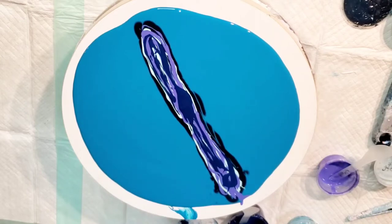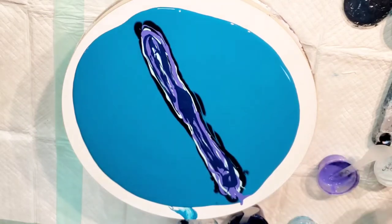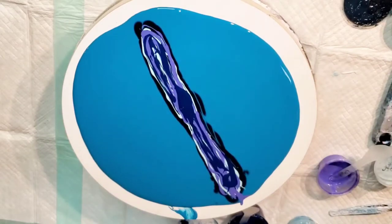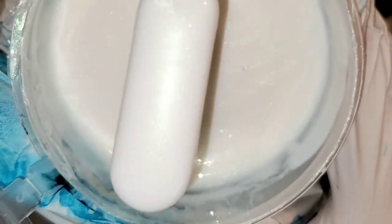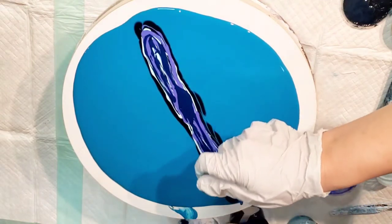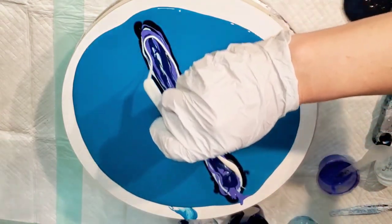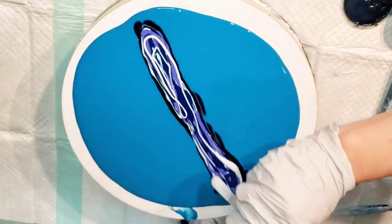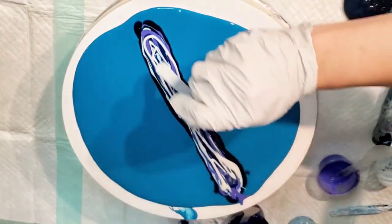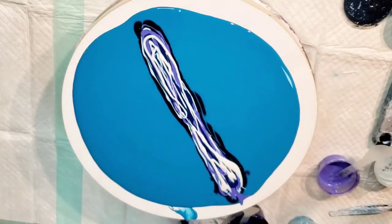I'm just going to voiceover this whole thing. Interference green—I love it. I love interference everything, but interference green always looks so great with blues and violets. They all look great with everything, really. Interference colors are awesome.